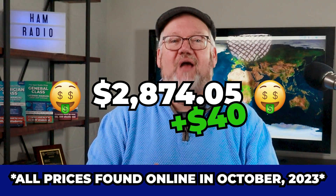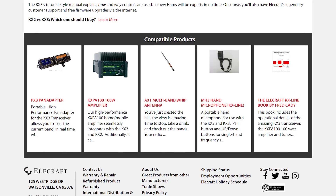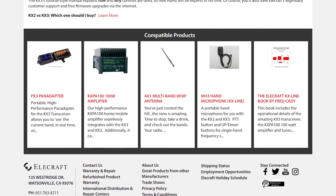Add another $40 if you want Elecraft to put it together for you. One nice thing about this radio is the broad number of add-ons that Elecraft offers — that includes a CW paddle that mounts to the front of the rig, and a portable amplifier if you want to pump this up to 100 watts output.